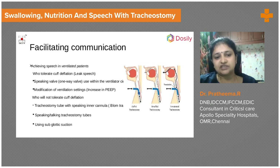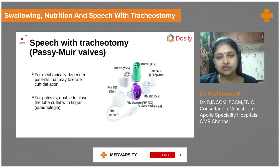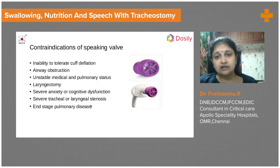In the subglottic region, we can insufflate oxygen to make the vocal cords vibrate, allowing the patient to communicate. The passive speaking valve works as a one-way valve — air enters through the valve and exhalation goes through the glottis, enabling speech without affecting breathing. In patients who cannot occlude the tracheostomy with a finger, such as paralyzed patients, these speaking valves work better. Speaking valves should not be used without supervision.